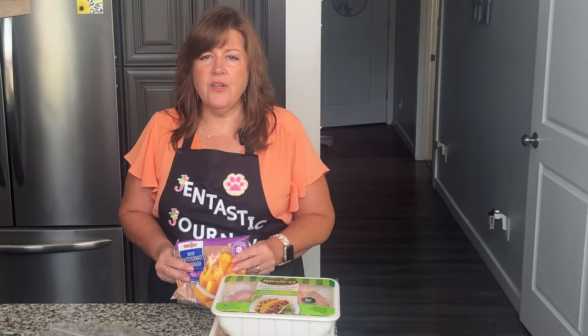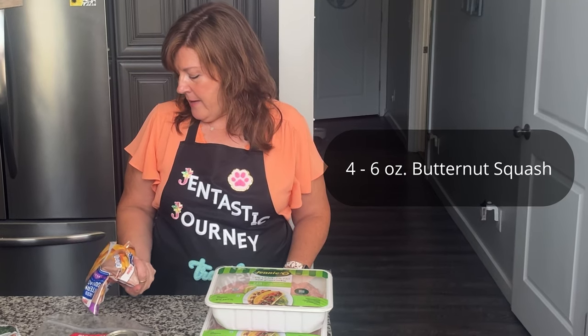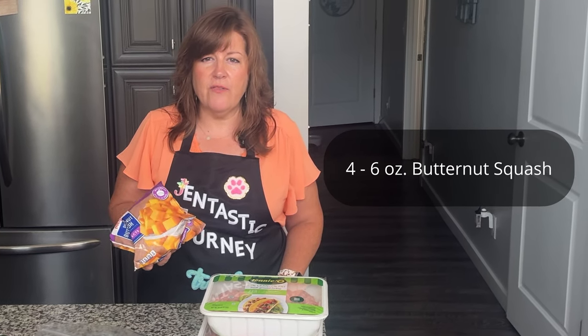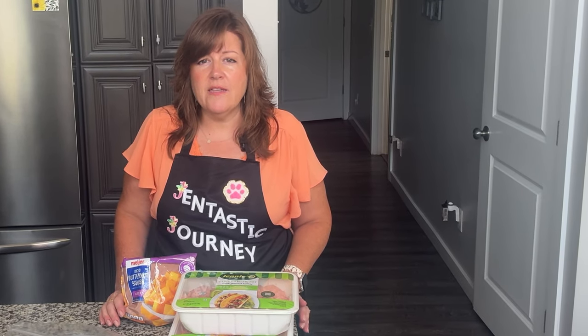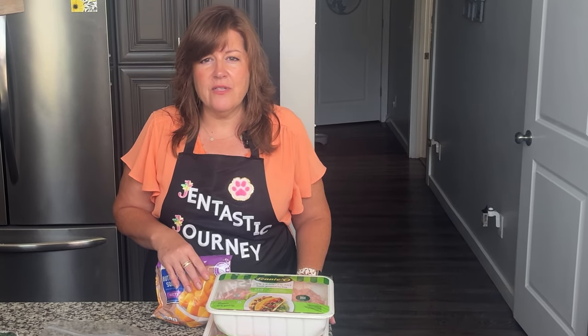The next ingredient is butternut squash. You will need four to six ounces of butternut squash. This comes in a 12-ounce pack. If you don't have butternut squash, you can use pumpkin or sweet potatoes. Be careful with sweet potatoes if your dog is overweight or has a diabetic condition — squash or pumpkin is better in those scenarios since they're lower in sugar.